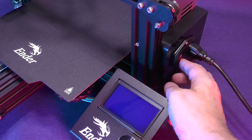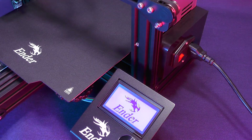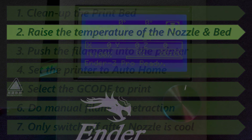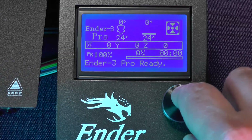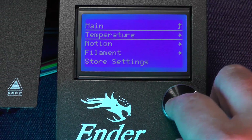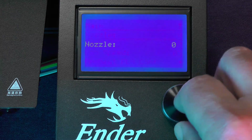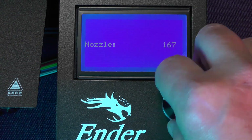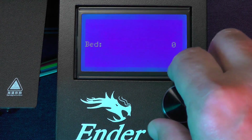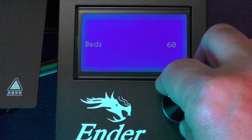And now we can switch the printer on. Now, we need to first go to the main menu and select the control option. Select temperature and raise the temperature of the nozzle to 200 degrees, and the bed to 60 degrees Celsius.